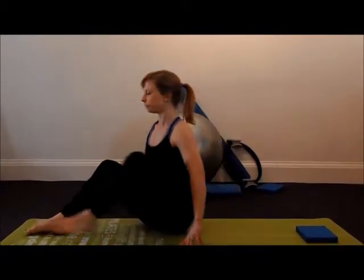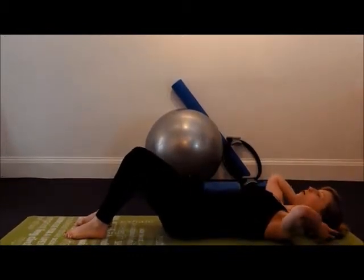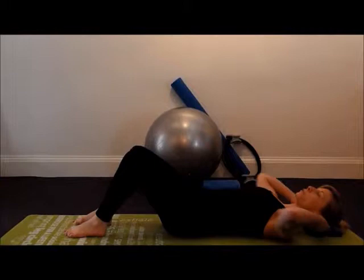This exercise is a hip flexor stretch and this will gently stretch and lengthen the muscles in the front of your hip. So we're going to start lying down. To keep your head in line with your spine you may want to use a cushion or a small block.